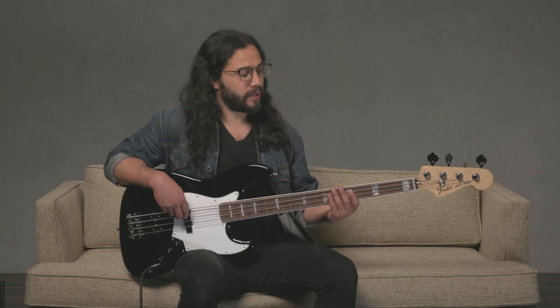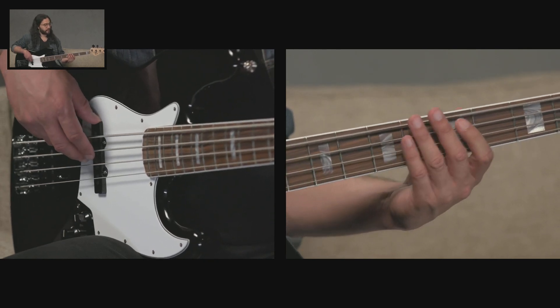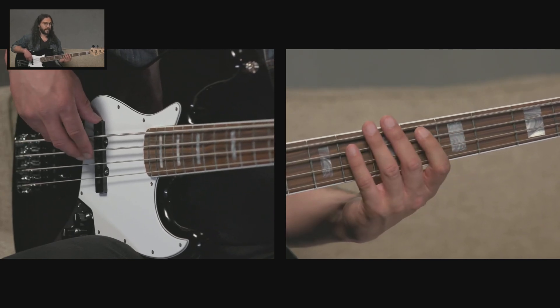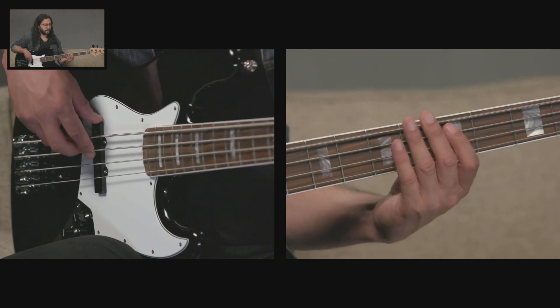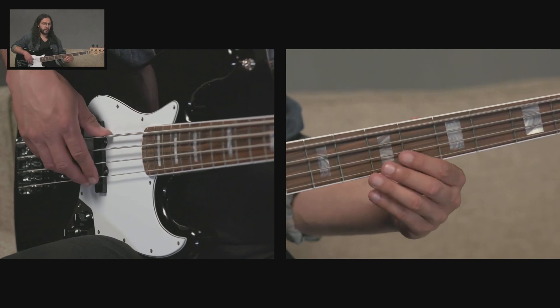Let's go ahead and try playing that exact same thing starting at the fifth fret of the A string. Now we're playing the D note, giving us our D minor arpeggio. Same idea: first finger at the fifth fret, fourth finger at the eighth fret, second or third finger at the seventh fret of the D string. That's our D minor arpeggio, and we could also add the octave at the top.